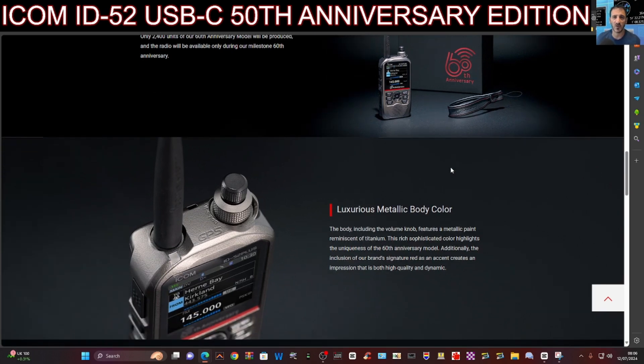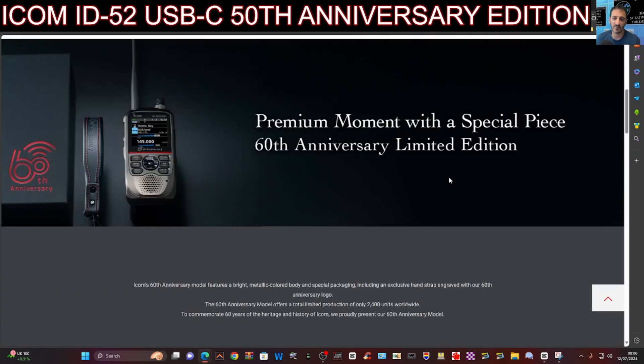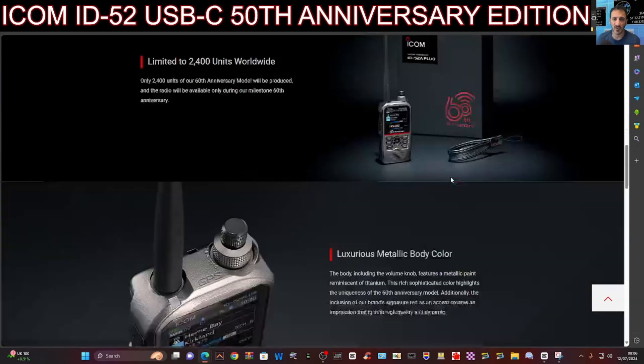So more information on this as it comes out. This has just been released and it features a luxurious metallic body color — so it's a different color case as well as the 60th logo on the front. It sounds really good.